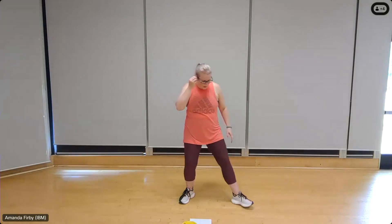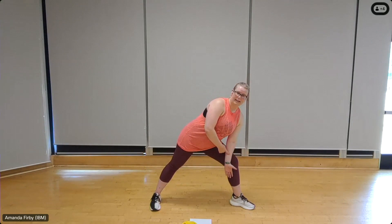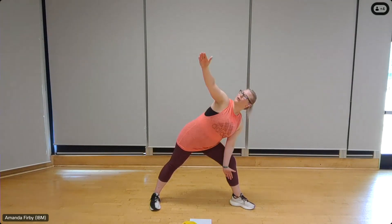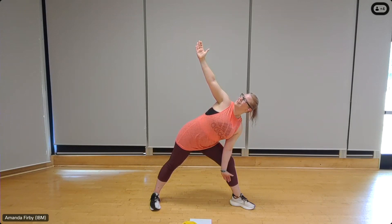We're going to take this into a modified triangle pose — wide stance. Place your right palm facing up, bend your right knee ever so slightly just to tuck that arm inside the thigh, place your palm on top. Push the bum back, look up to your thumb. Deep breath in and out. Relaxing the shoulder, drawing the abdominals in. Deep breath in and out.